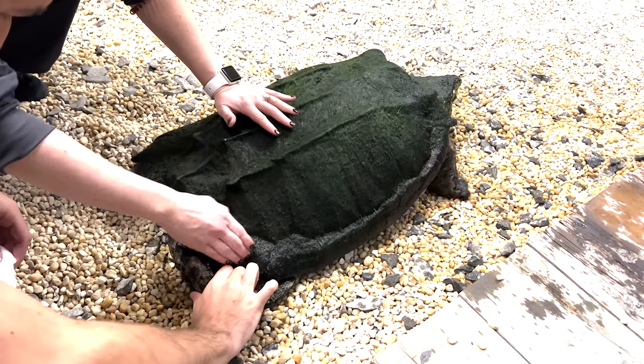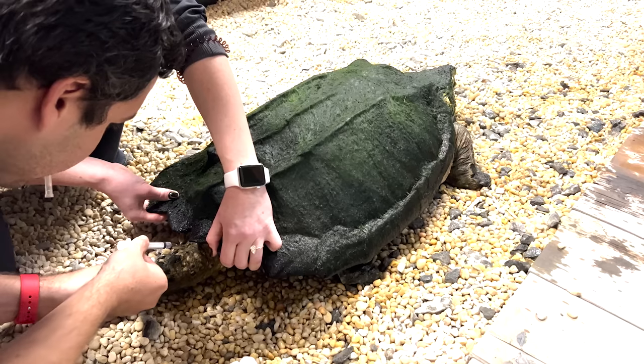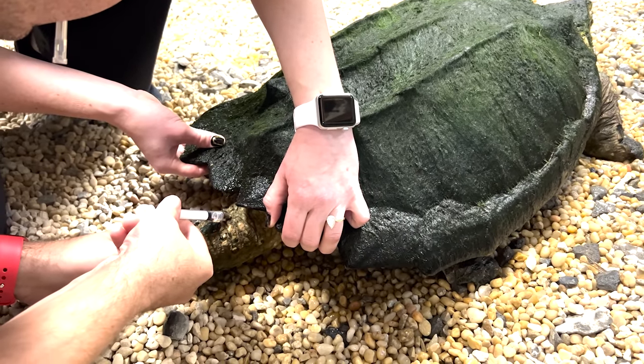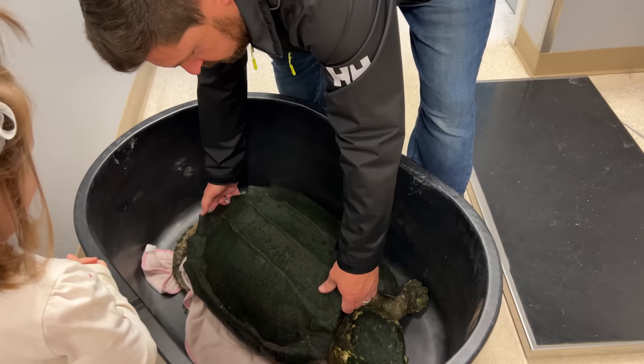Just a few days after we brought Chief Brody home, we scheduled an in-house call with our veterinarian, Dr. Lambert. He came out and took blood work on the turtle and also performed an initial analysis. This is when we got him started on medicines for a possible parasite. Not too long after that was when we decided he needed to actually go in for imaging so we could see what was happening internally.